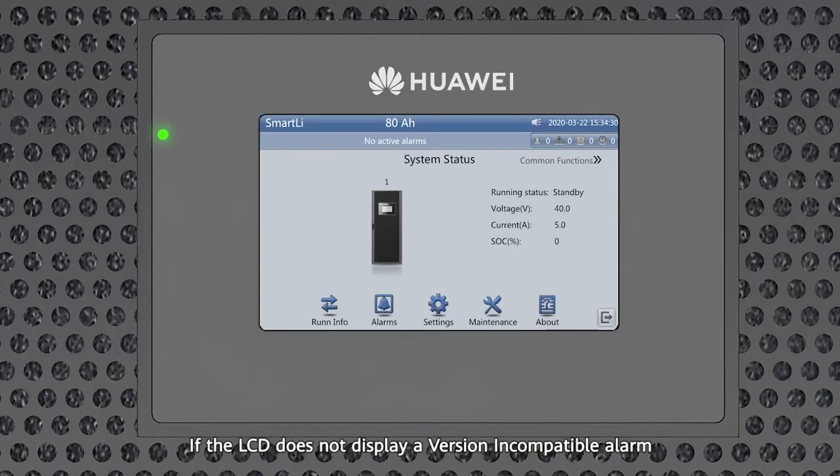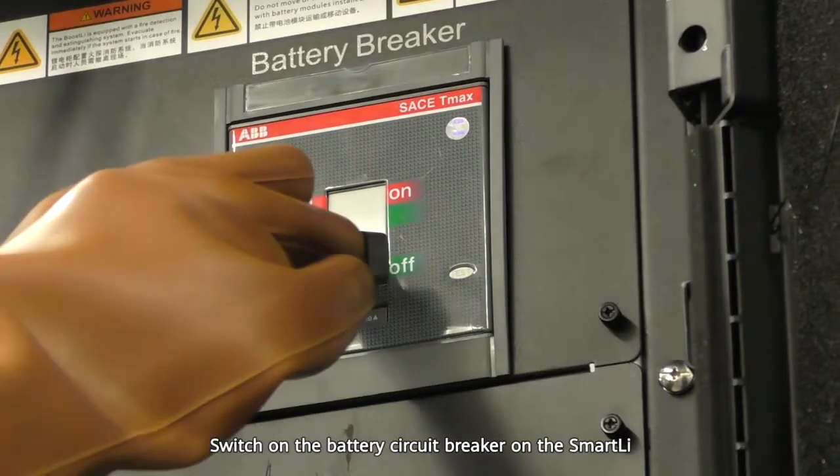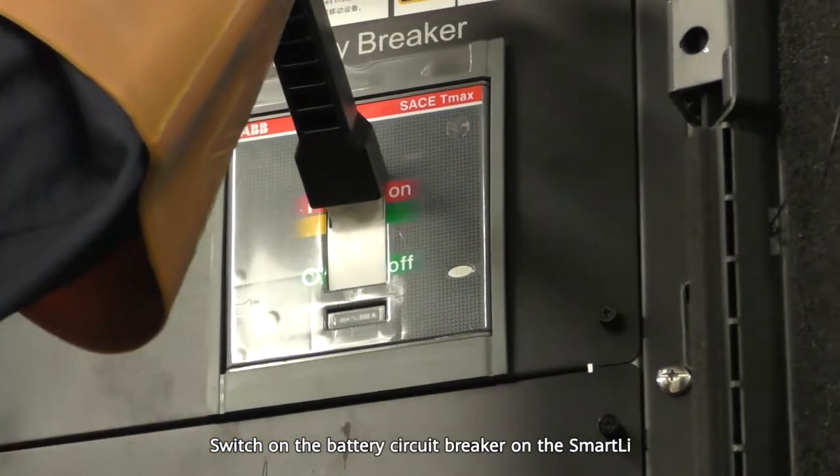If the LCD does not display a version incompatible alarm, switch on the battery circuit breaker on the Smart Li.